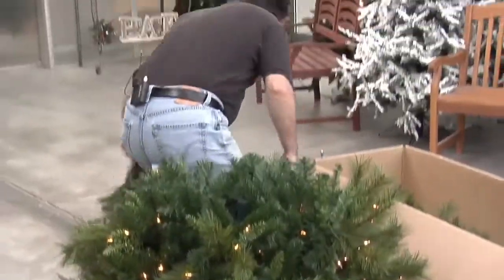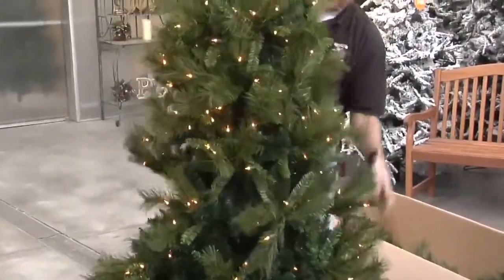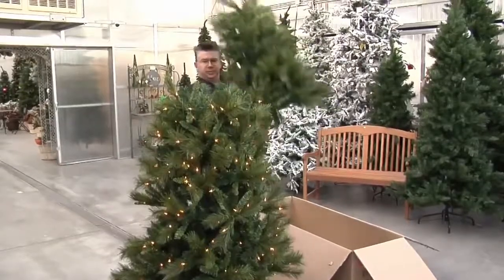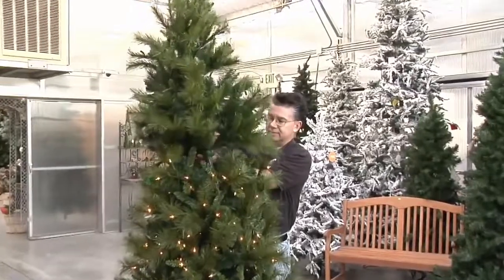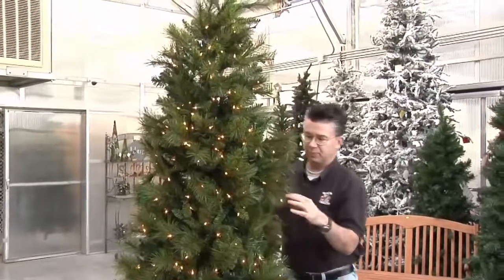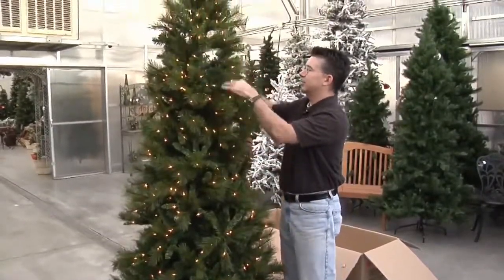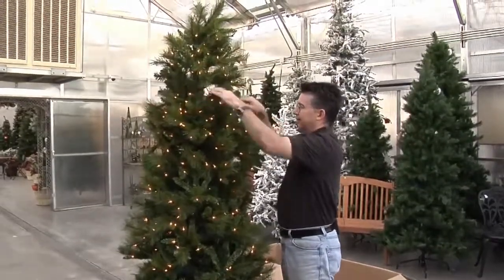The next piece is piece B, and as it goes into the stand it lights the rest of the tree up. When we put the top on it does the same thing. That's a seven and a half foot Belgium easy lit tree right out of the box — look how nice that looks, it's already lit up, and that took me all of about 30 seconds to set up and light.